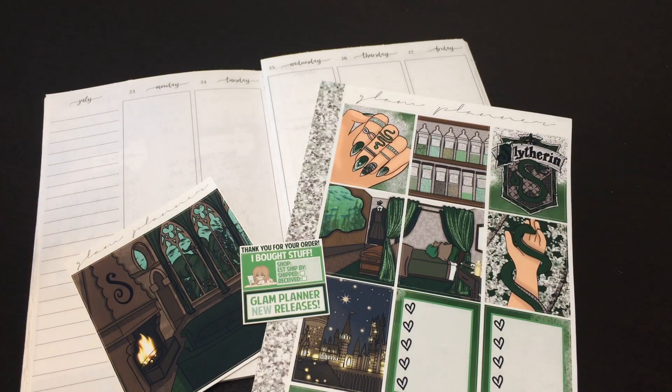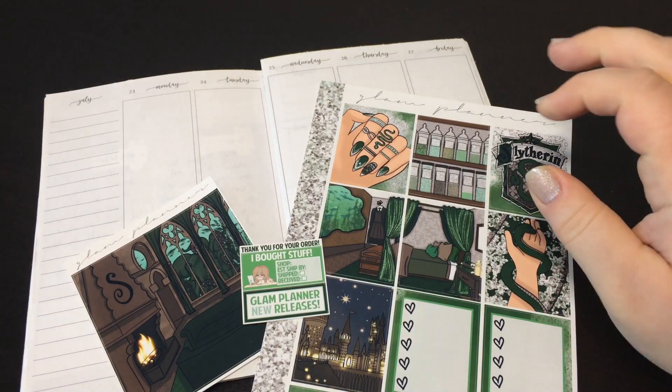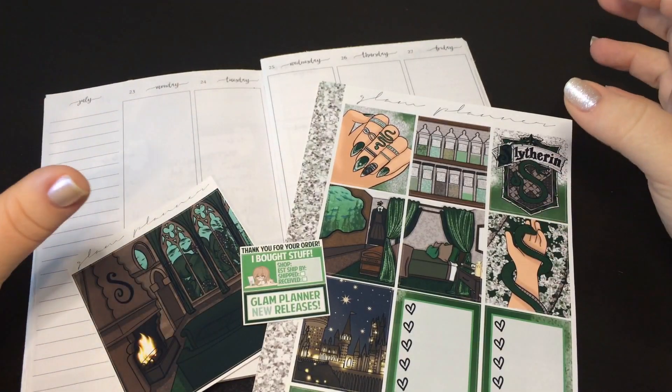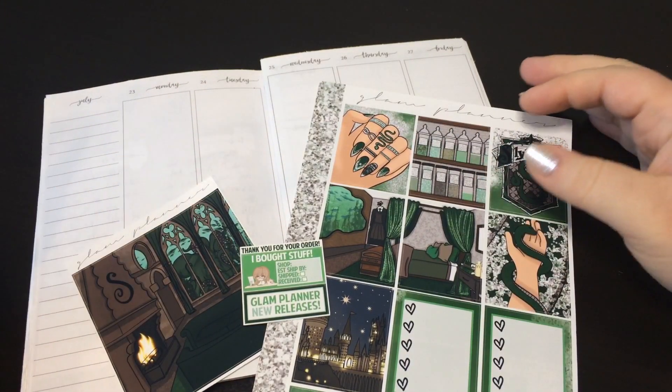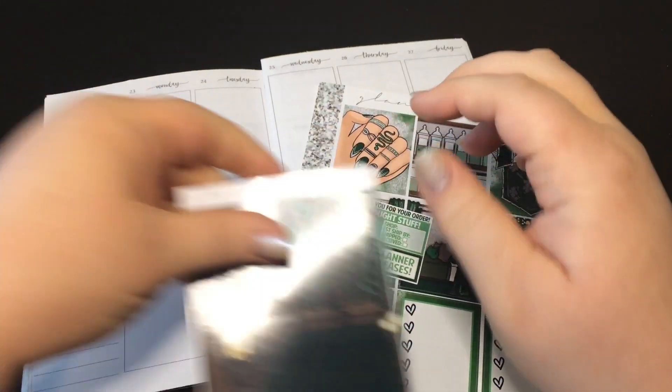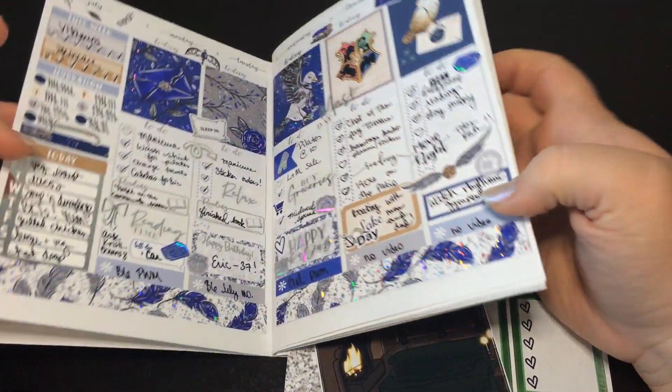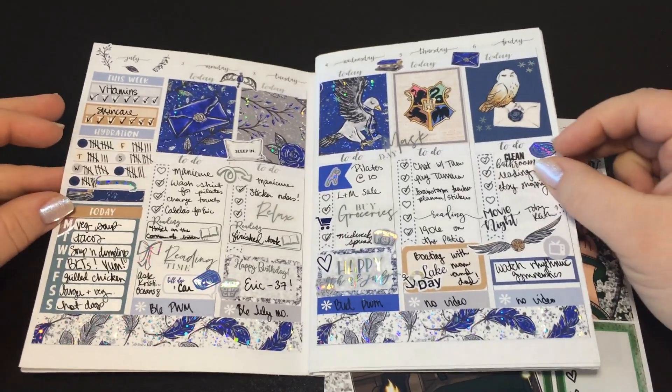Hey everybody, it's Laura. Welcome back to my channel. I am going to do a plan with me in my B6 inserts. I've pulled it out of my planner because my planner is really chunky right now and it's a little wobbly to plan in. I'm going to be using this kit from Glam Planner, but I thought I would flip through my spreads from when I was gone on vacation real quick.